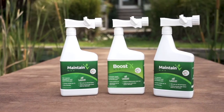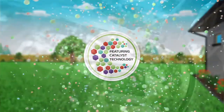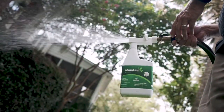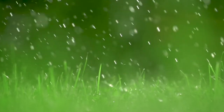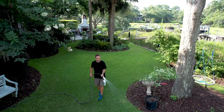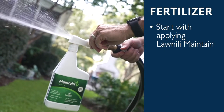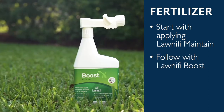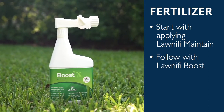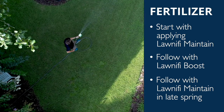Adopt a Spring Fertilizer Program. Lawnify, powered by Catalyst Technology, is an easy-to-use fertilization program that will keep your lawn looking great year-round. The Spring Fertilizer Box is a liquid fertilizer program designed to help your lawn transition into the warmer months ahead. Apply monthly applications of Lawnify Maintain followed by Lawnify Boost for green-up, and a final application of Lawnify Maintain in late spring to meet fertilization needs.